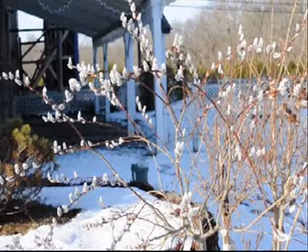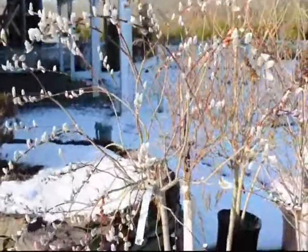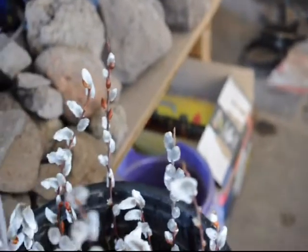Another use for the pussy willow is that it's a wet-tolerant plant — it likes lots of water. If you have an area where there is a lot of erosion, you can plant the pussy willow, as the roots are very fibrous and do hold the soil together.